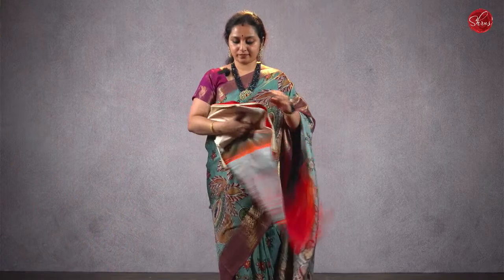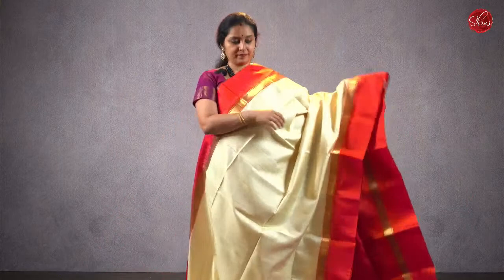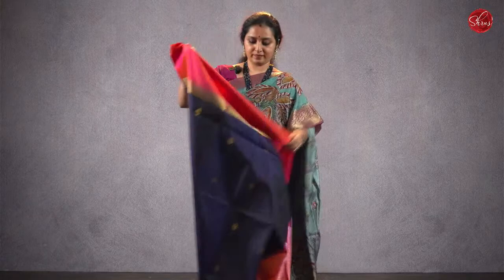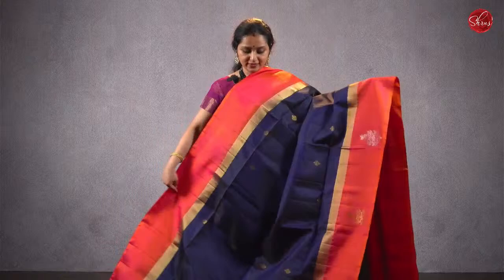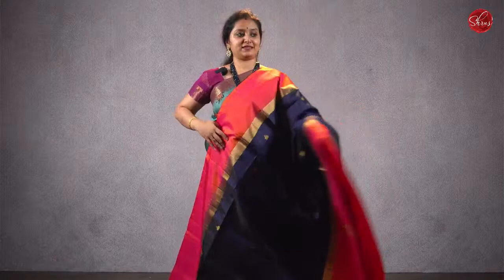Moving on to saree 25, priced at ₹7980 — a cream with an orangish pink combination. This has got a nice woven jari border, a thread pallu, and a plain blouse. Priced at ₹7980. Moving on to saree 26, priced at ₹8380 — a navy blue with orangish pink, plain orangish pink color border with tiny buttas all over the body. This has got a nice woven jari butta in the lower half of the saree in both gold and silver jari, a jari pallu, and a plain orangish pink blouse. Priced at ₹8380.